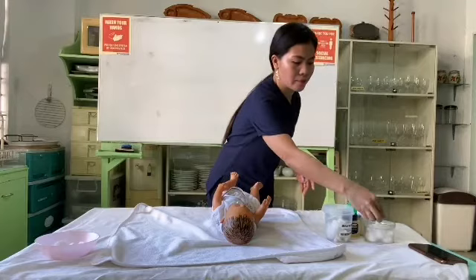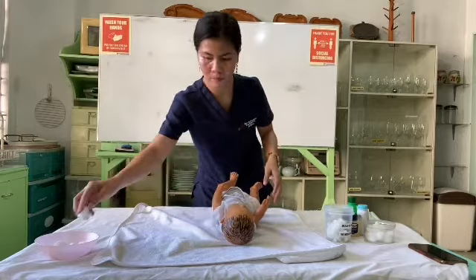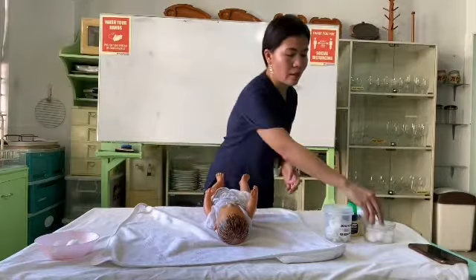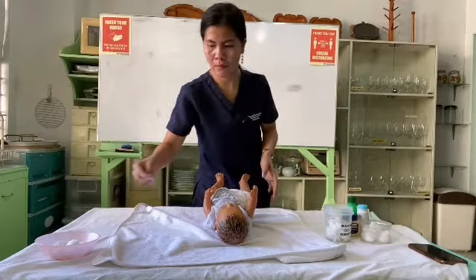Pat dry the forehead and cheek area. Then do the other side — forehead down to cheek, to the ears — and pat dry again.